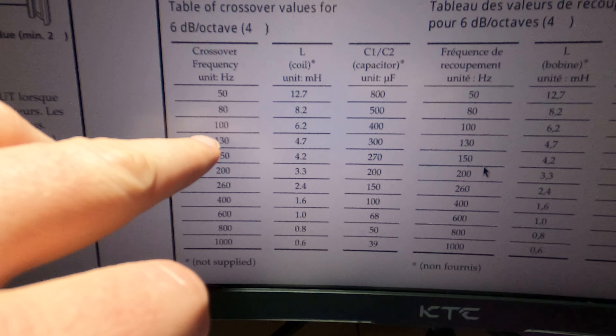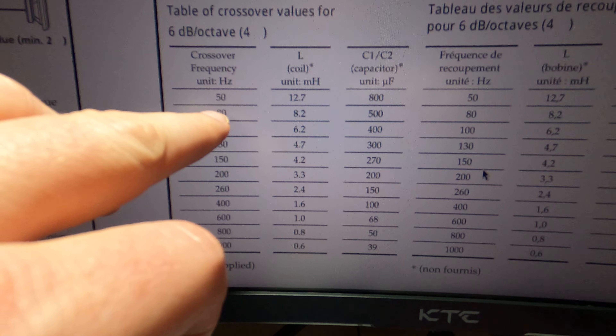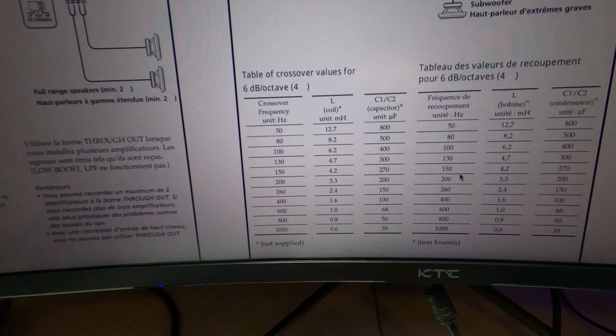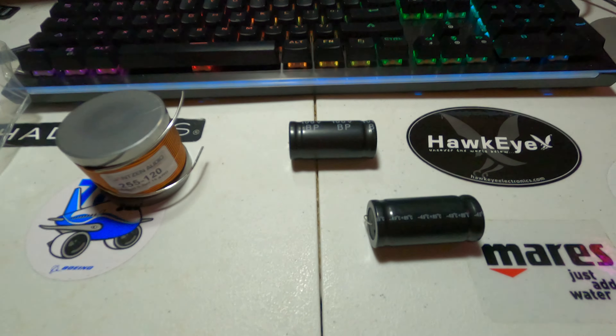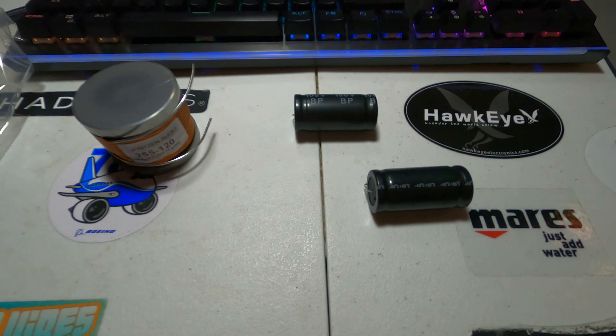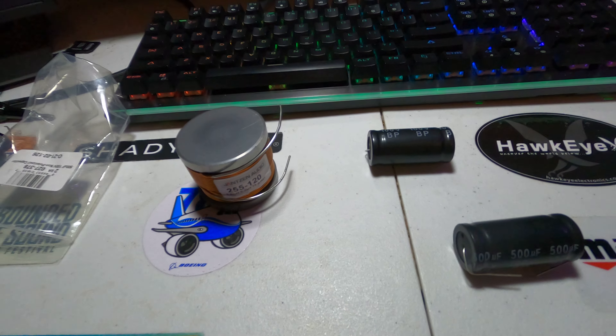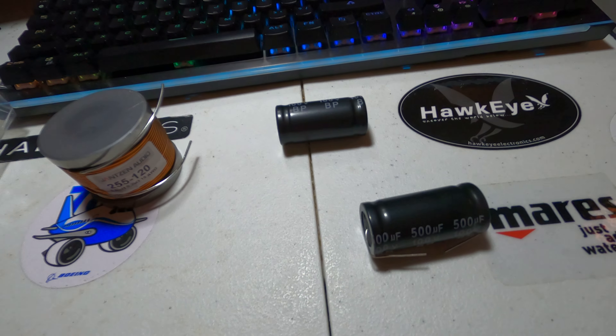This inductor weighs at least two or three pounds — I can't believe how thick and big this thing is. The same goes for the capacitors; each one of these is 500 microfarads, so I didn't get the exact 400.